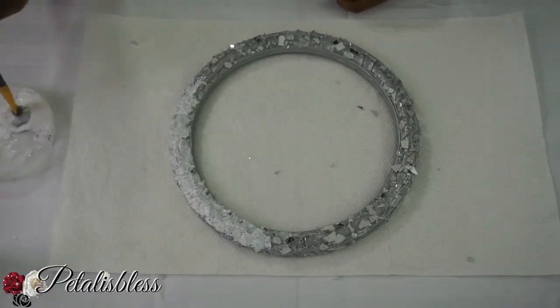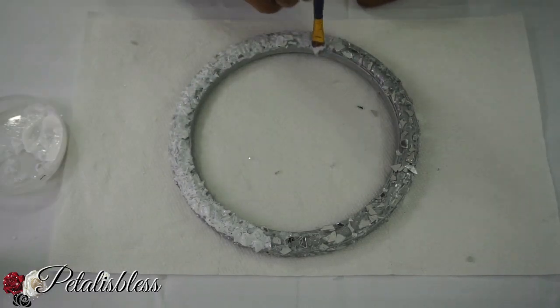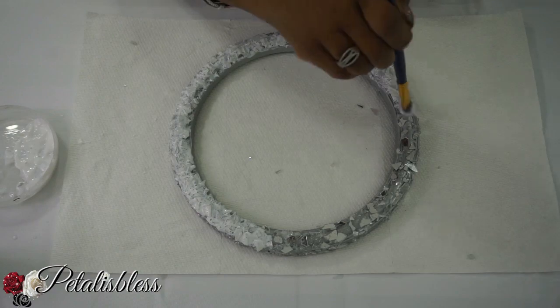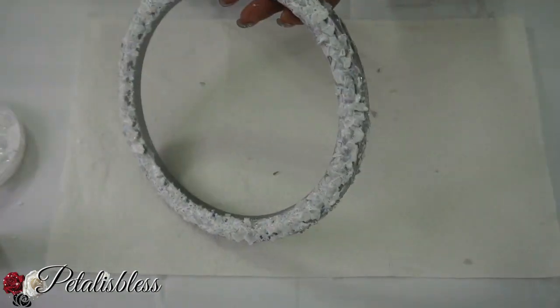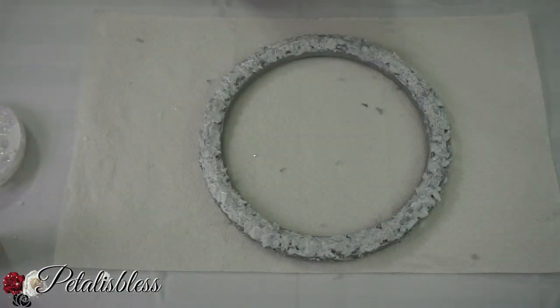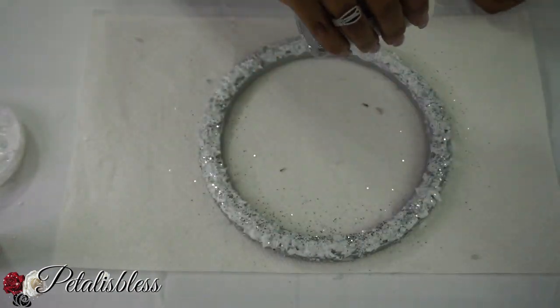Once the Mod Podge has dried, we're just going to go back over it with two more coats of Mod Podge — that seals in the broken pieces so nothing will fly off. Then we're going to add some glitter going right around, just a small amount sprinkled on.